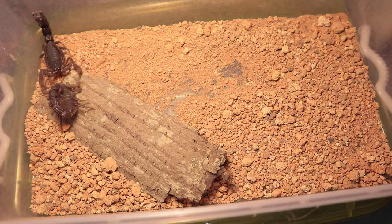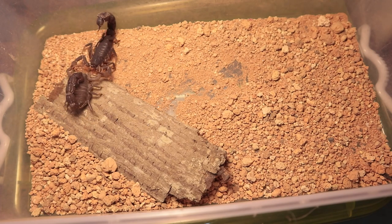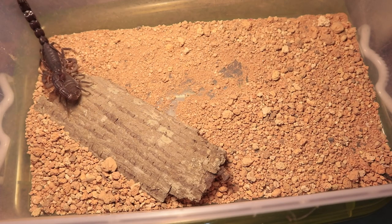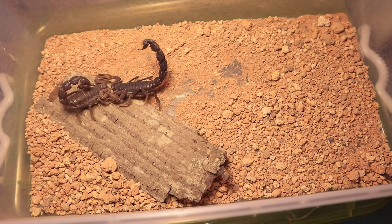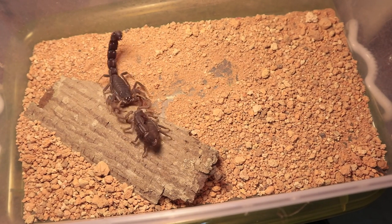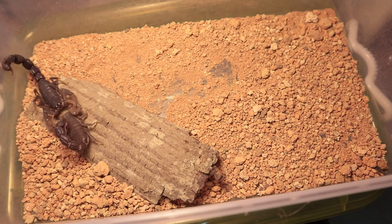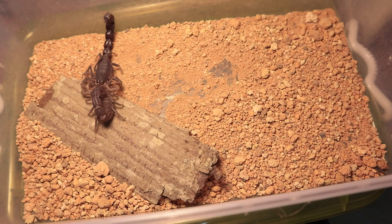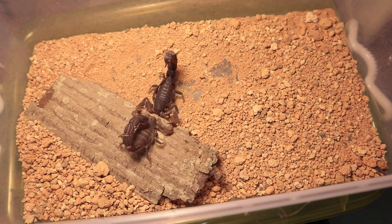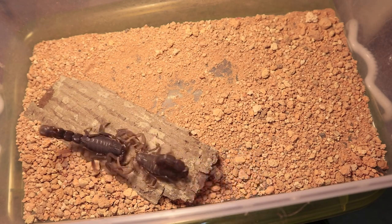Here are some tips and advice as a scorpion keeper on the basic technicalities of breeding your scorpions. First and foremost, understand the environment that these scorpions live in — whether tropical or desert — and try to replicate it to their needs. Pairing will go much smoother that way. For example, pairing a tropical species in a desert setup is a horrible idea.